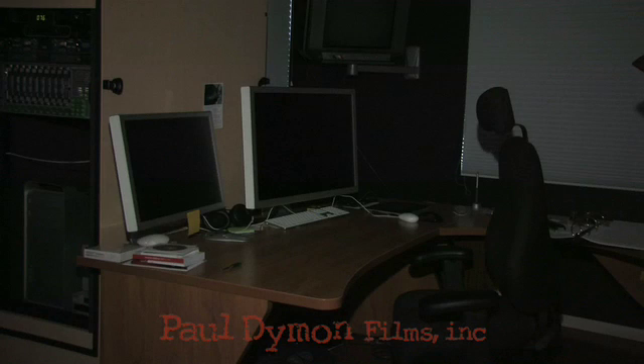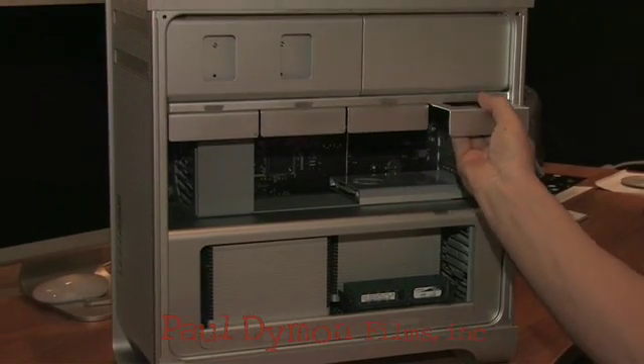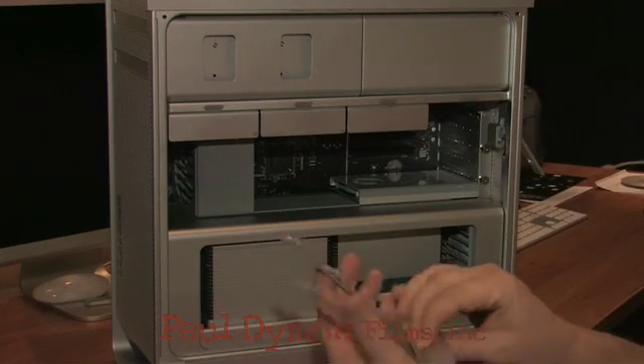Welcome to our small but mighty studio. We're changing out our video workstation with a new Mac Pro. We're going to be adding some drives and the like.